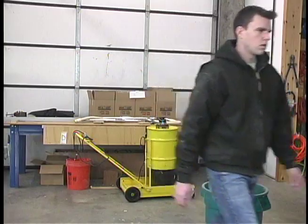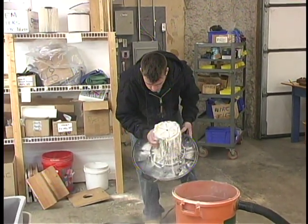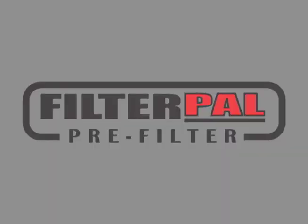Are you tired of wasting money on throwaway shop vacuum filters? Sick of changing filthy and messy filter cartridges? Introducing...